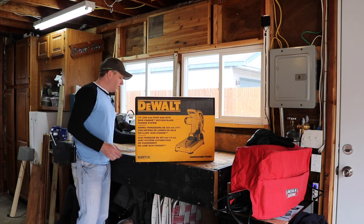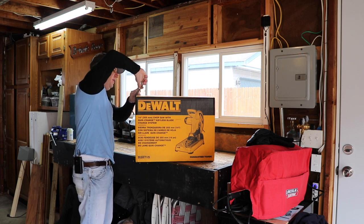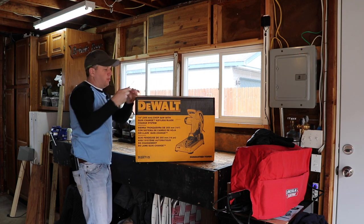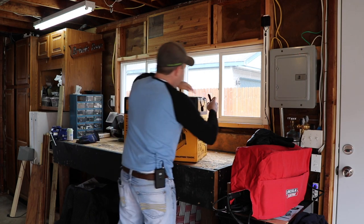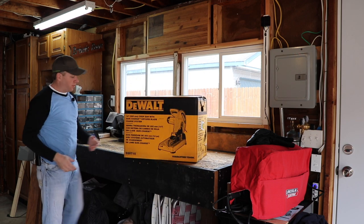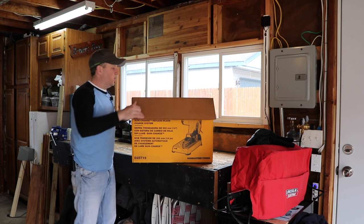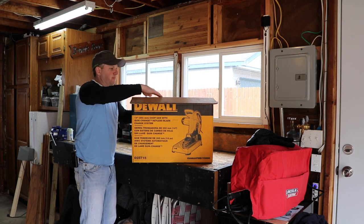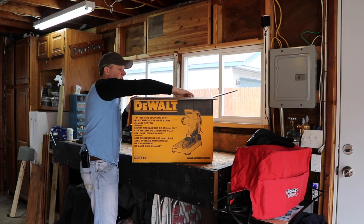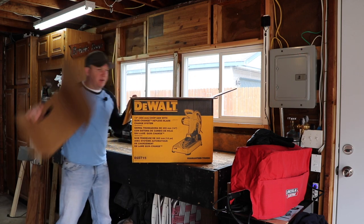Alright, so first things first, we'll go ahead and open it up. It's obviously a DeWalt, if you can't tell already. I expect the quality of the packaging to be good — most DeWalt products are packaged really well. I've had extremely good luck with DeWalt. Some guys absolutely don't like it, some guys love it. I'm kind of right down the middle of the road. I think they do charge a premium for their name, but I also think they honestly make some quality tools.